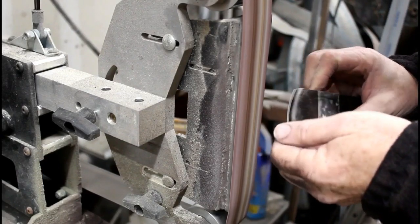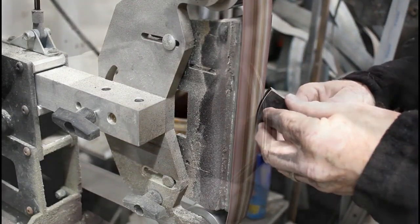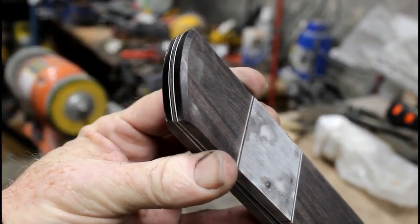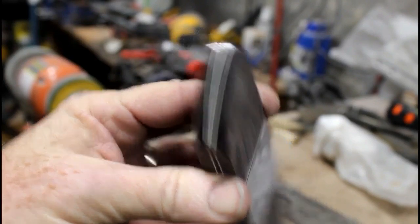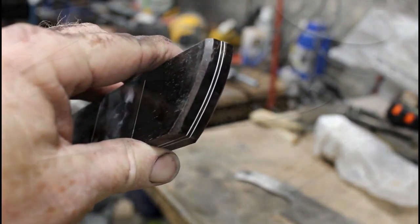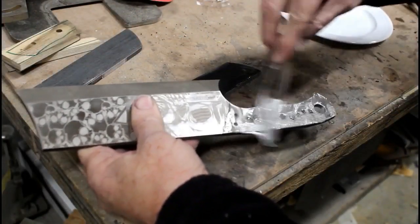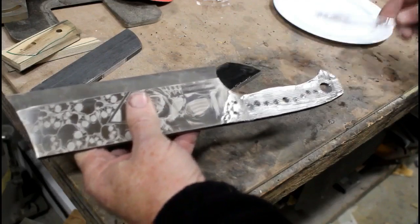Because these scales are a little on the thin side, I'm going to bevel the front edge of the scales before I put them on the knife. A lot of times you'll see me beveling them afterwards, but I didn't want to take a chance of ruining this blade. If you touch the blade to the grinder at all, it's shot. So it's safer to do those bevels prior to gluing the handles onto the blank.